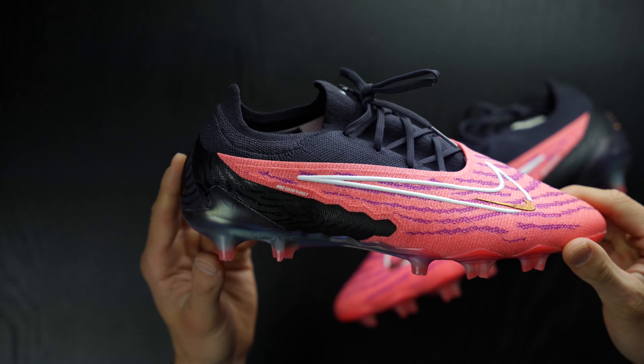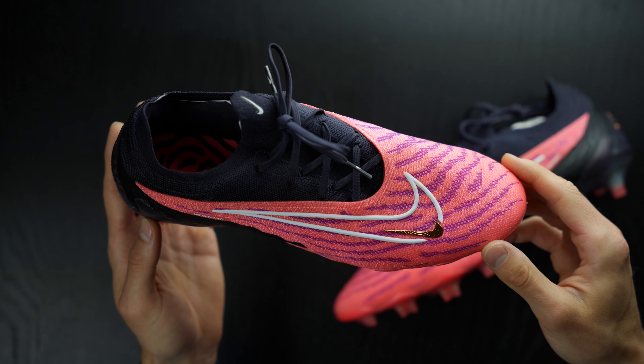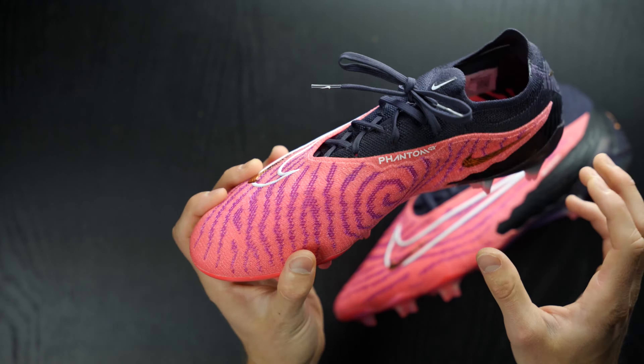I think these boots look absolutely sensational. I'm really excited to wear these with a proper kit — they're going to look amazing with most kits as we saw in the World Cup. Without further ado, let's hop into the on-feet portion of the video. We'll talk more about performance as I slip my foot in them, and since I've got a plethora of experience in the Phantom GX, I'll talk about differences between this one and the high-cut DF model.